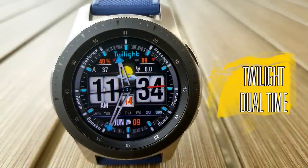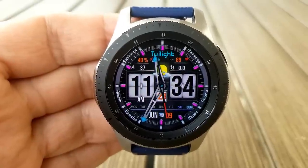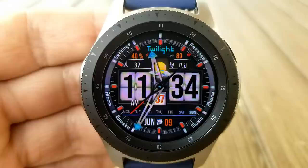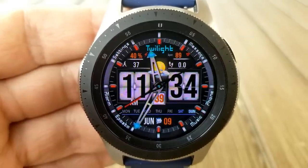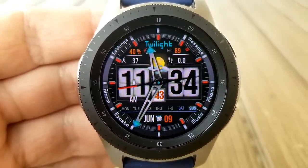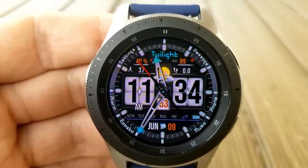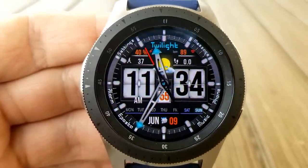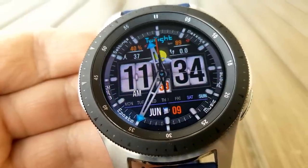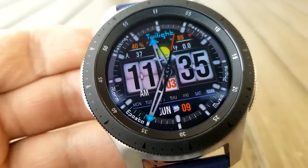The next two faces are both from FS Watch Faces and will be available to download for free for the rest of the month, so you have some time to grab these. Both are basically identical in terms of design, layout, and functionality. The main difference is you can download a hybrid version with both analog and digital time shown — which I'm showing now — or pick it up in an all-digital version.